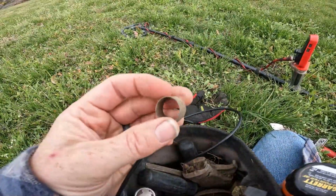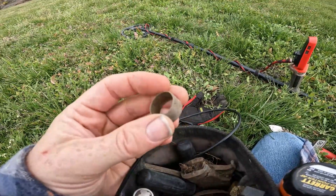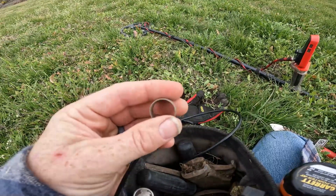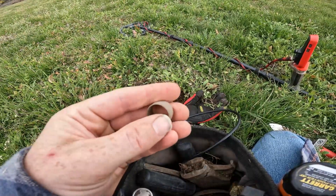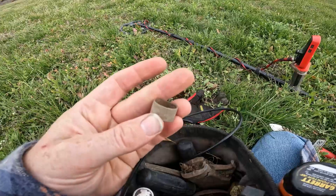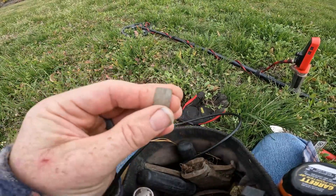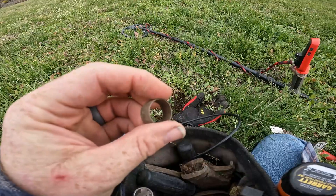I just dug a ring. I think it's a pipe ring and not an actual wedding ring — it's pretty thin, edges aren't beveled to be smooth. Yeah, I think it's just a copper ring for pipes. Still cool.